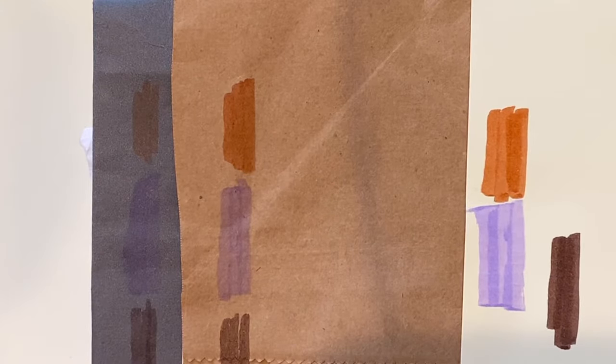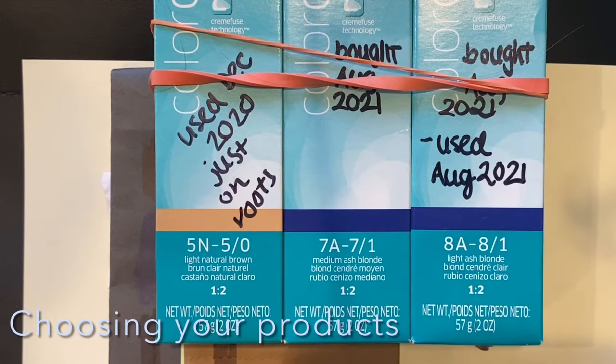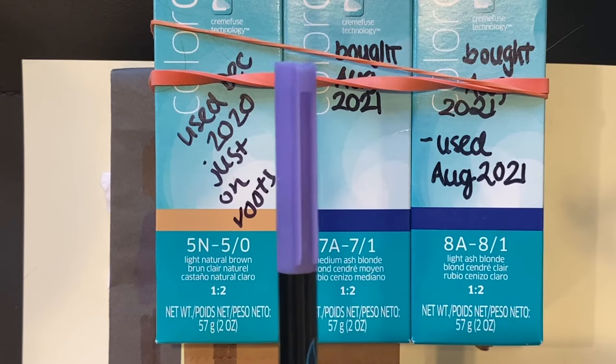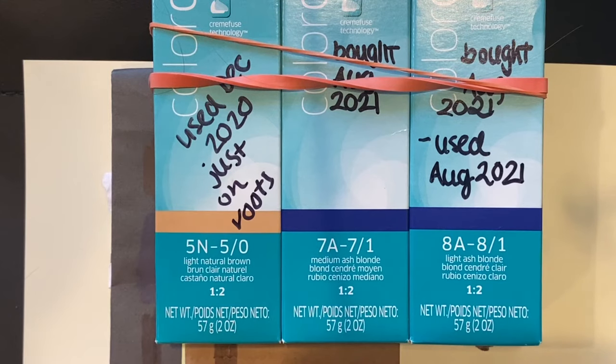You can also use toner to darken the hair as we saw with this dark brown color. How this applies to choosing your hair color is that it determines which products will be able to work on your hair — it's essentially like how dark or light a marker will show up. The numbers like 5, 7, and 8 refer to how dark or light the hair has to be for a product to work on it.